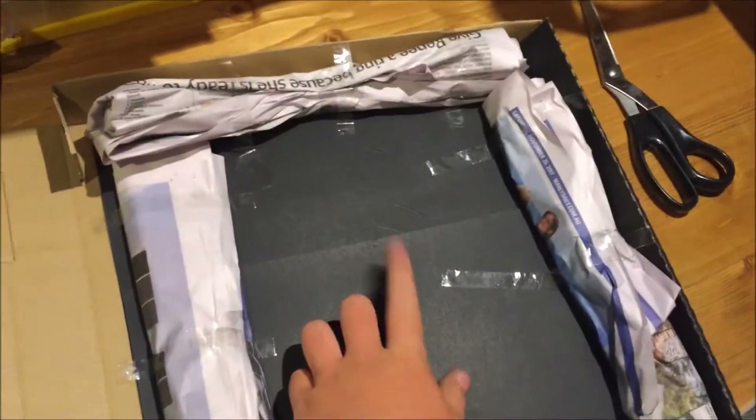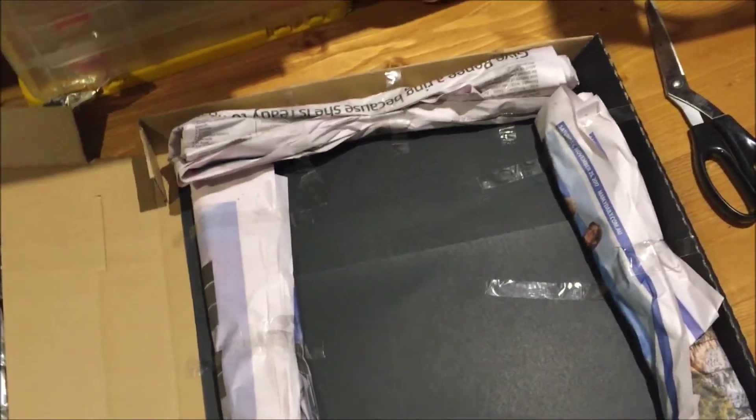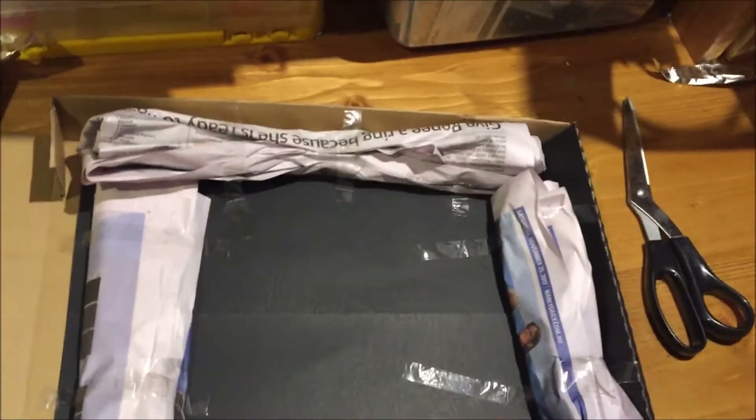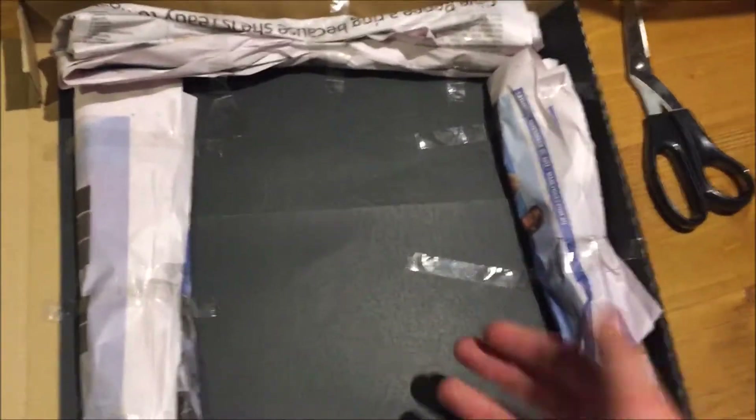That's pretty much it. All you're gonna do now is just put your eggs right in there and then you can start cooking. You can get a little hot plate, but that kind of takes away the effect. If you just want to do it simply, you can take the newspaper off, put more black construction paper down — or maybe just get a piece of black paper and put it over the top. It should cook.